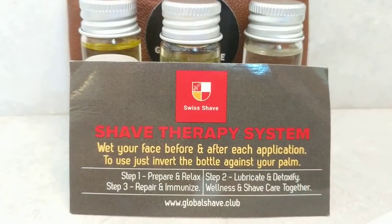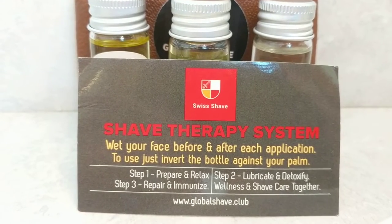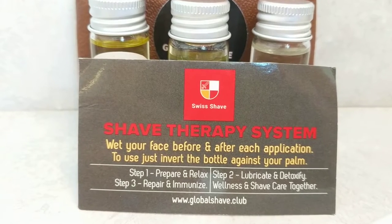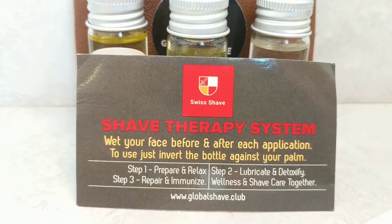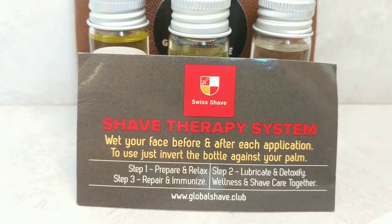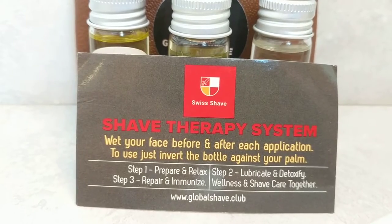The instructions read: Shave Therapy System — wet your face before and after each application. To use, just invert the bottle against your palm. Step one: prepare and relax — that's the pre-shave. Step two: lubricate and detoxify — that's the inter-shave. Step three: repair and immunize — that's the post-shave, wellness and shave care together.